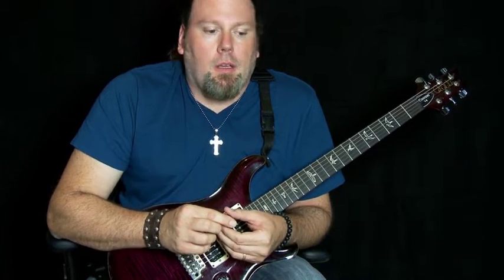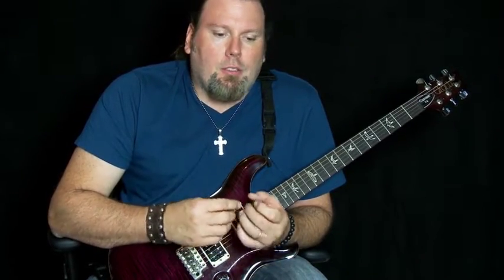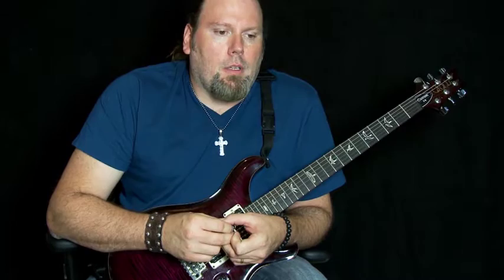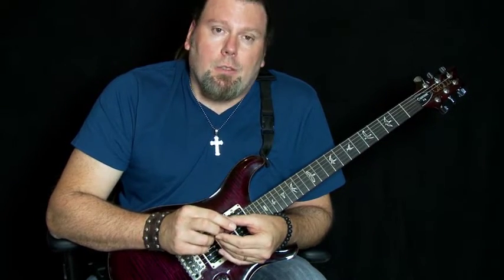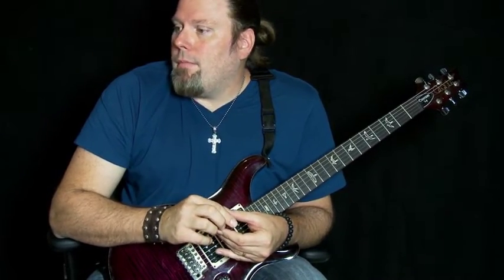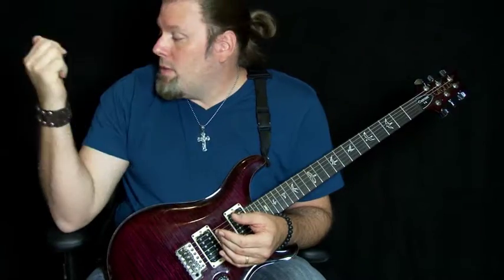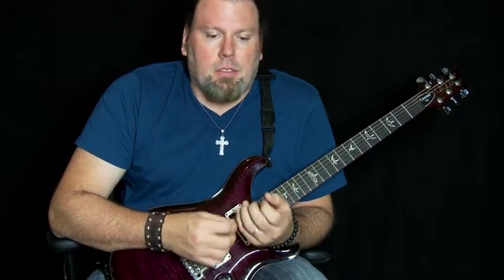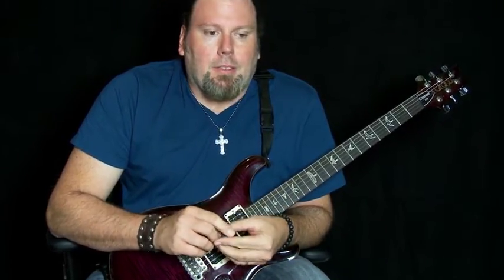My main guitar is this custom 24 Paul Reed Smith. I also use an Ernie Ball Music Man, the John Petrucci JP13 — it's a great guitar, super fast neck. It's got a little hotter pickups than this, so for shredding and for some of the heavier songs we do, I usually go to that. I also have a Torero Paul Reed Smith and a Paul Reed Smith Tremonti — I don't use it a whole lot, but it's also a really cool guitar. I was an Ibanez guy forever; I used to love super thin necks.